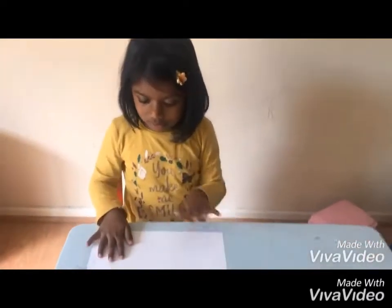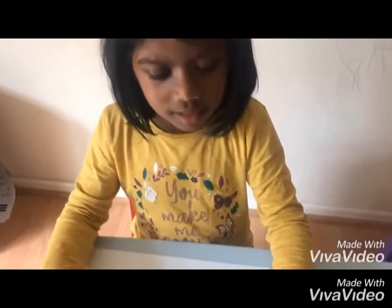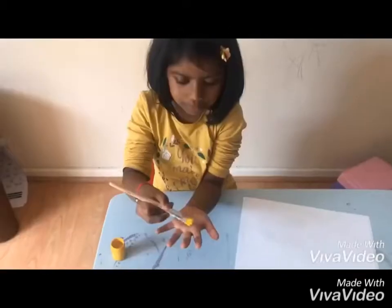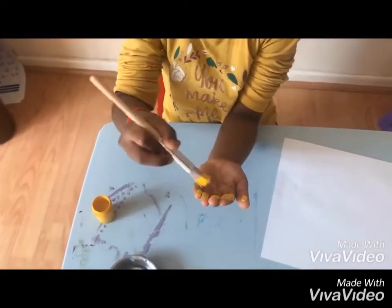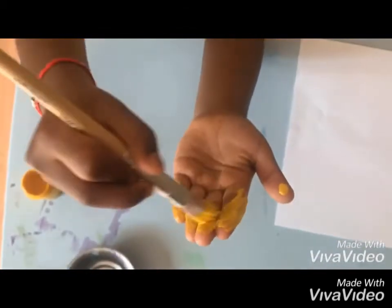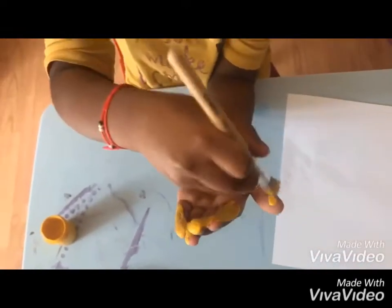Hi guys, welcome to my channel. Today let's make a fish! The first thing we've got to do is take the yellow, put the paint on our hands. Be careful while you're doing this because it might go all over. Don't worry if it goes all over your hands because you're going to wash it later on.